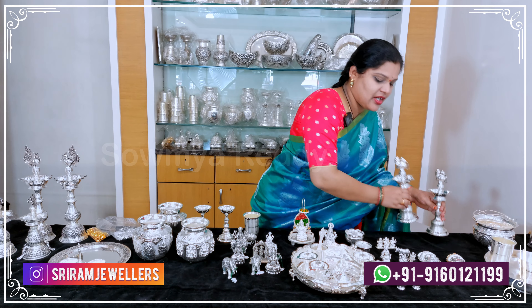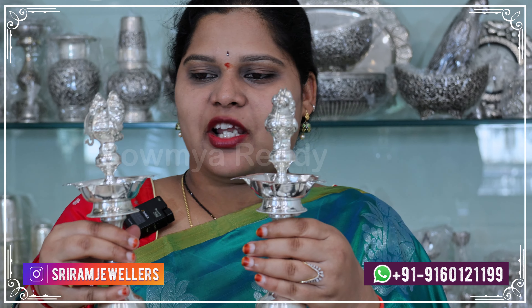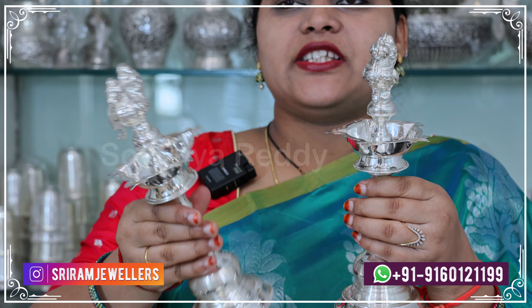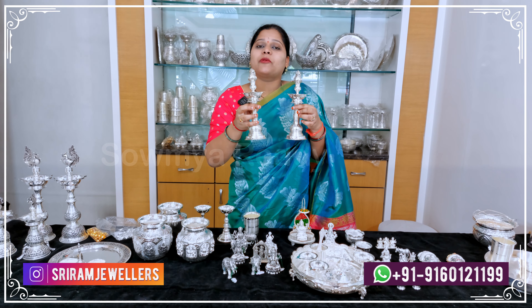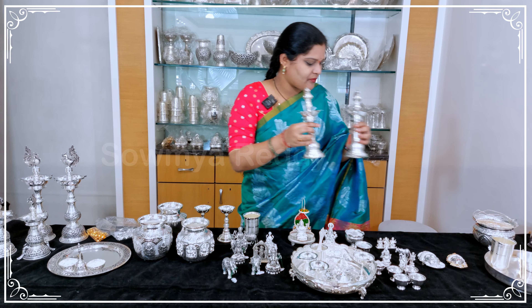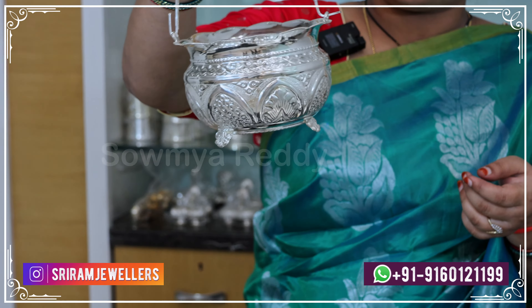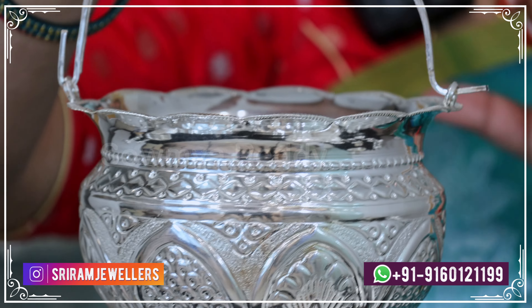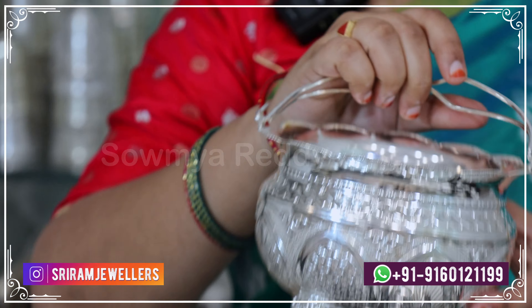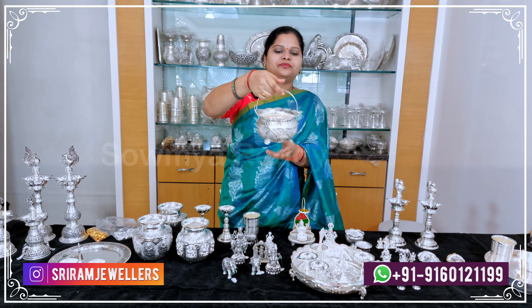Next, for Pooja and Dipam, there are many stands. This is a plain silver piece, each one at 165.9 grams. You can customize the design — cut one or two. Next is a very good carving design at 233 grams.